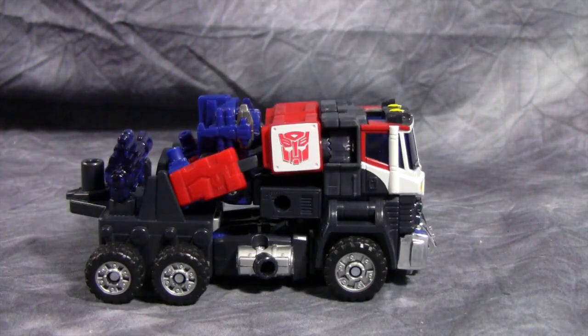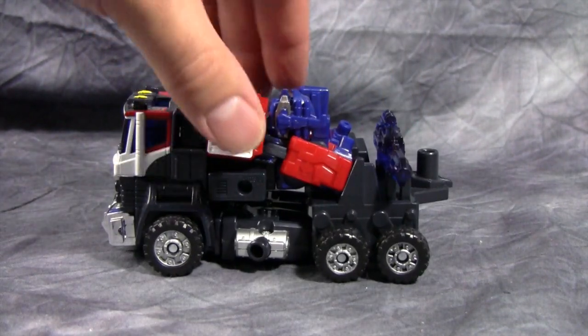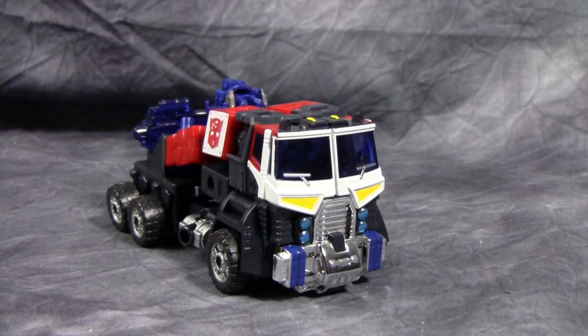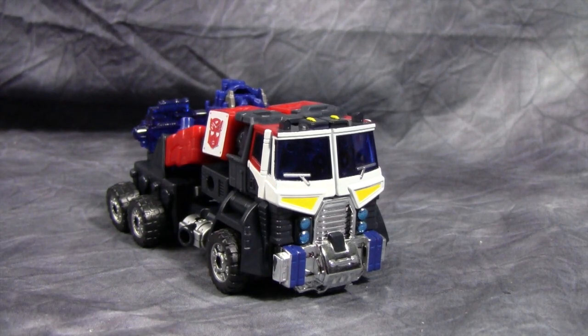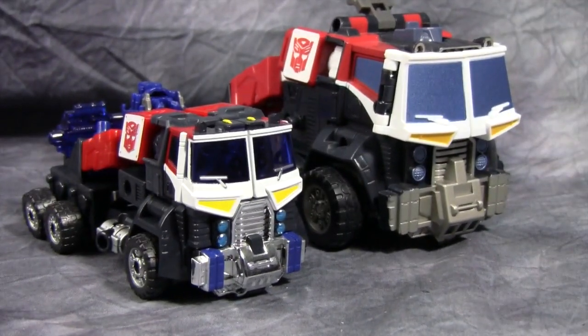As you can see, it is the dumbest looking truck of all time. I do not know what the designers were thinking when they came up with this. The big difference between this guy and his US counterpart — the one that was released in the US — is the paint scheme. The figures are the same, but the paint is much, much different. Here's the figure compared to his USA Optimus Prime counterpart. Notice the difference in paint.